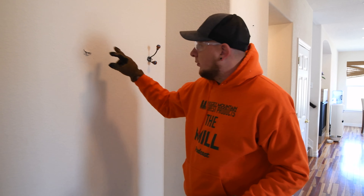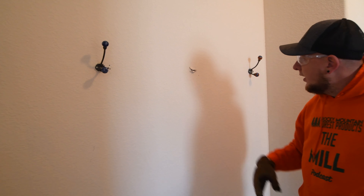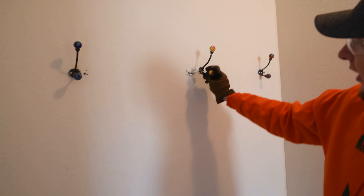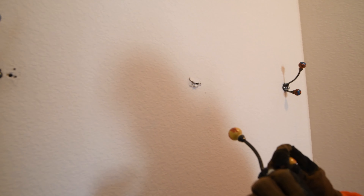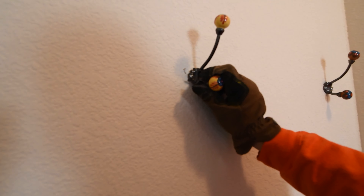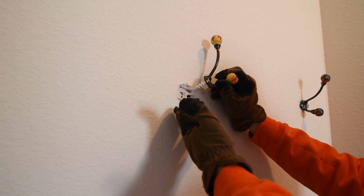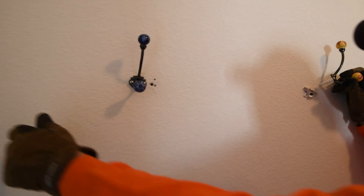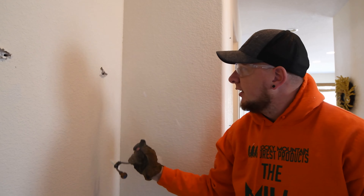If you notice, they hung hooks up for backpacks and whatnot, but they didn't actually find the stud. They tried to use anchors that go into sheetrock and didn't do it in an effective manner — they hung things on it that were too heavy and so they've all torn out. There's a nice little hole right here, and all these hooks are loose. I tried to hit the stud and now all of a sudden we have a new hole in my wall.